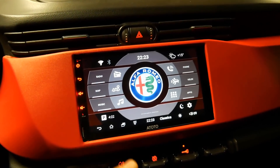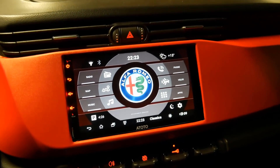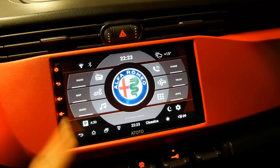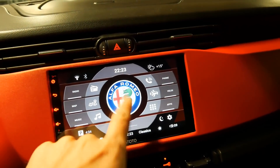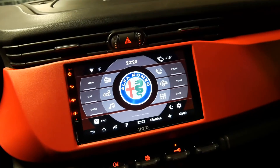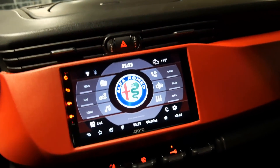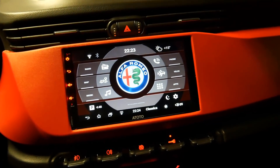If you like this launcher and want a video on the customization of the installation and that application, leave a like so I know you're interested. One part of the interface that is really practical is that I can continuously read speed in real time, since I have the GPS active. This car radio has a fixed GPS, and I prefer this type of interface to make it as much like a car dashboard as possible.